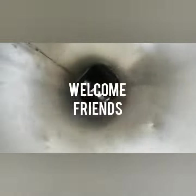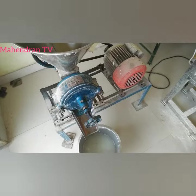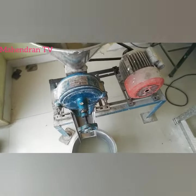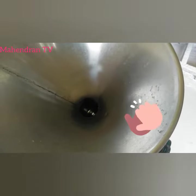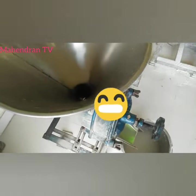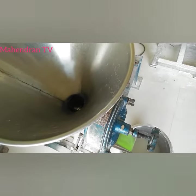Welcome, my friends. We are doing everything in this video. If you need a machine, you can use it to insert it. Take a machine with the machine. We will see the drain in the air. If you put two times, it will be nice and rough.